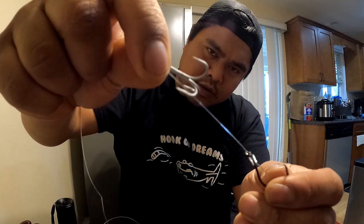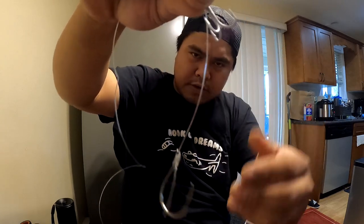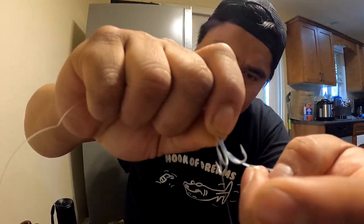Now grab the treble hook, go through the hole, bring it down. Give yourself a three-finger gap — something like that, that's about right. Do a little wrap back here, give yourself three — one, two, three, maybe four. Pinch that assembly, take your other end and go through that eyelet.